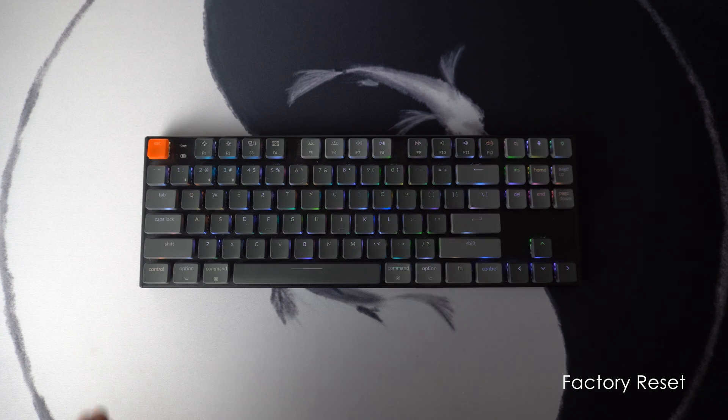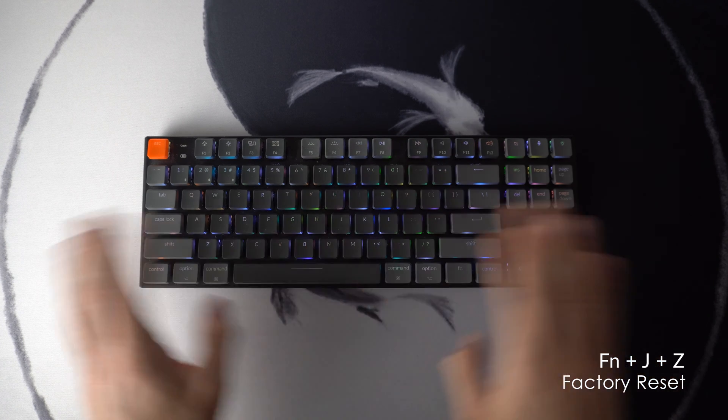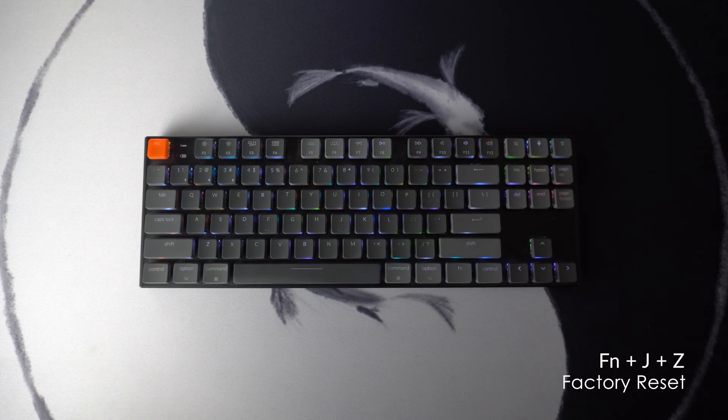This next one is factory reset. I'm not going to do it on camera because I don't want to factory reset my board, but if you hold down Fn, J, and Z, it kills all the Bluetooth connections and resets it to factory settings.